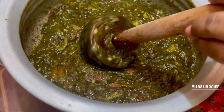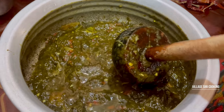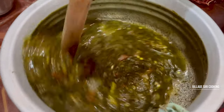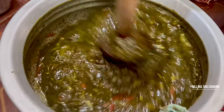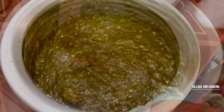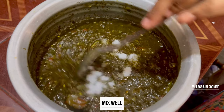Let's add water to this dish. Let's add salt to this dish.